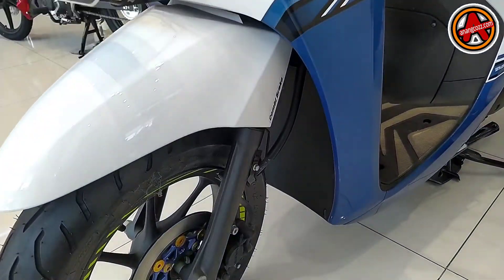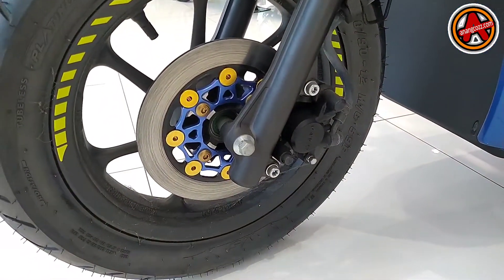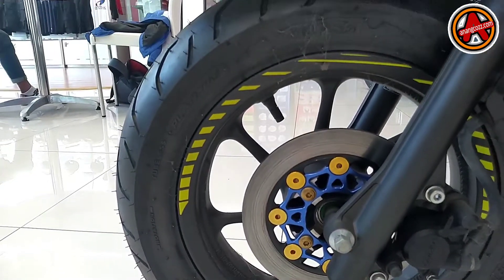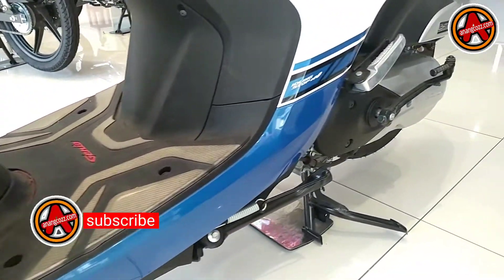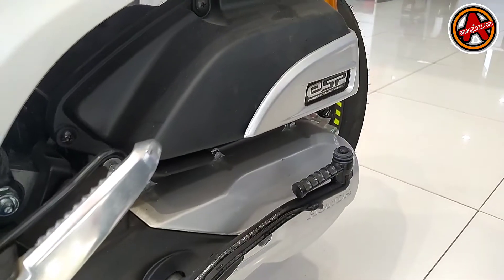Ada stiker biru di samping lampu utama, itu juga aksesoris. Kemudian kita ke bagian kiri — di sini ada display aftermarket, jadi modifikasi display-nya tidak ada lubang, penuh, tapi kelihatan lebih keren.